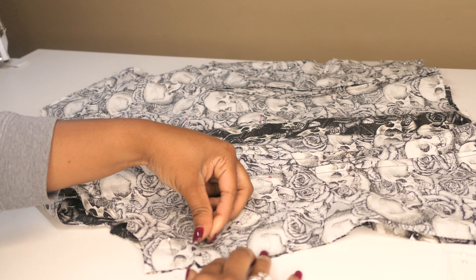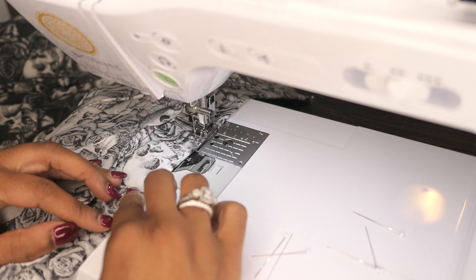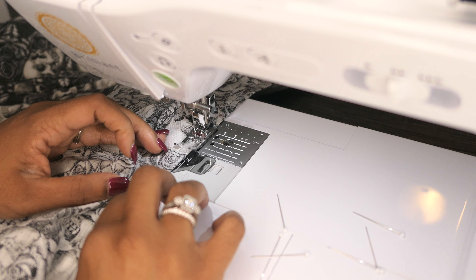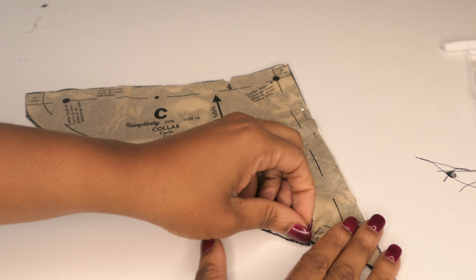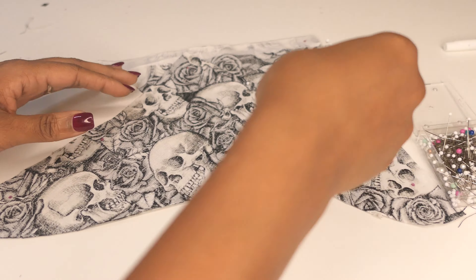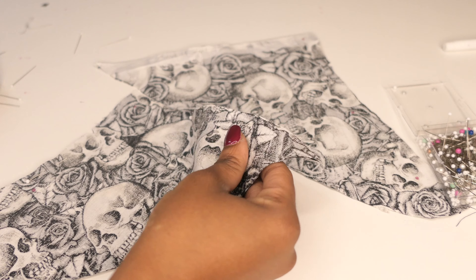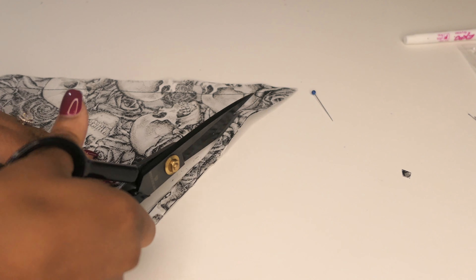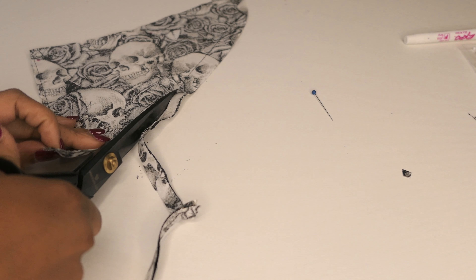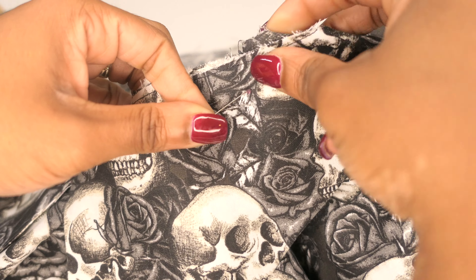This blouse buttons down the back, so I had to finish the edges of the back and then fold them in to basically face itself. I've now sewn the blouse at the shoulder seams and I'm going to sew it at the side seams. This pattern cuts in at the waist, which I'm guessing gives it a really flattering shape, but it made it a little bit difficult to match up.